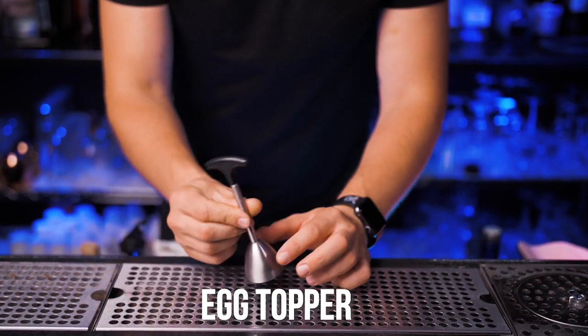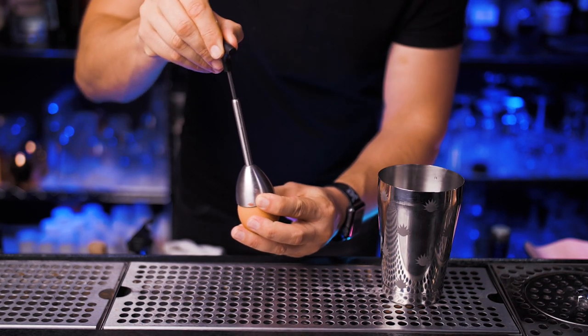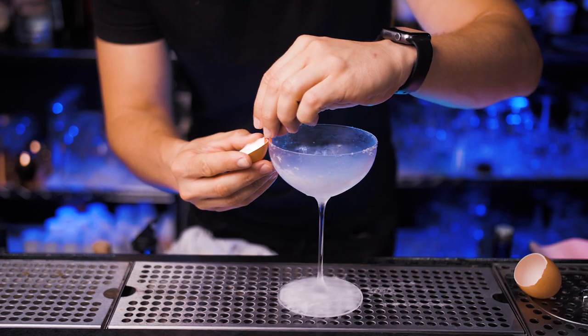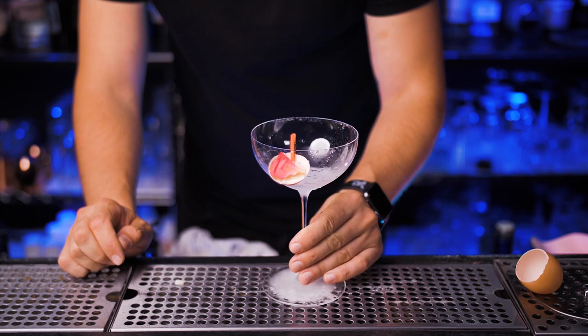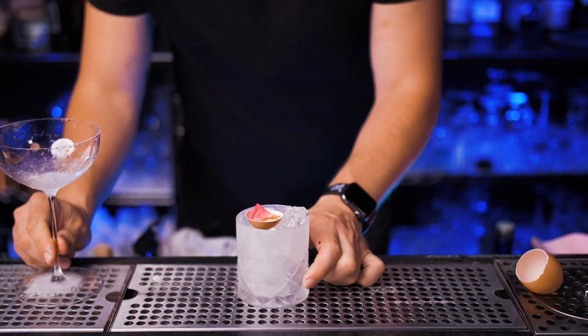Next on our list is a pretty cool device — it's an egg topper. Obviously it's a convenient way to separate egg white from yolk; just tap a few times. But here's the thing — you can also take a small part of the shell and pin it on a glass rim. It's a cool way to improve your garnish game, and if you make cocktails on the rocks you can simply place it on top of the ice. Let me know what cocktails you guys would garnish that way.